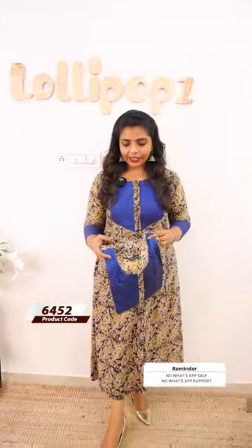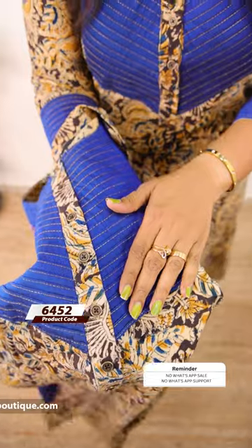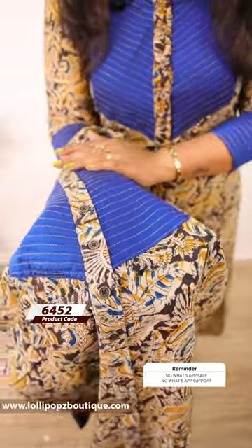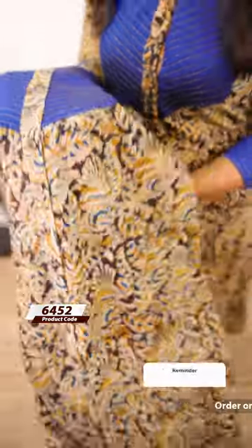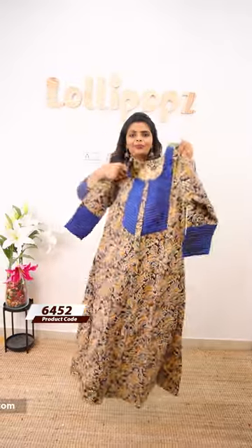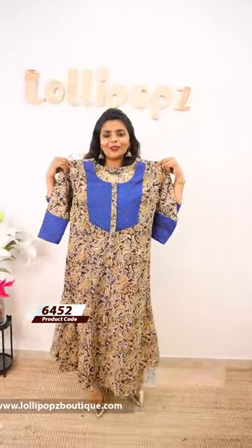The price is 9.49, ready to dispatch. In the next color, the brown color is a print with blue color. It is a black color. The first four buttons open for feeding friendly. The back is also shown.